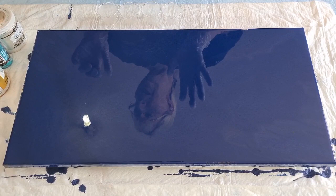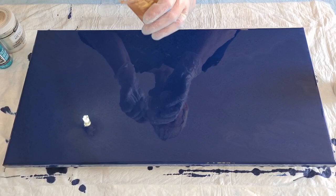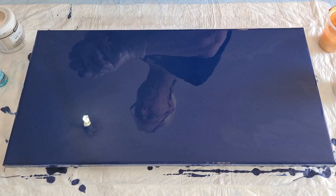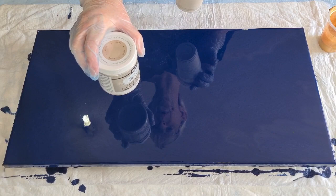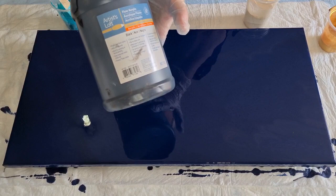I've got some colors left over from a red and golden cream pour I did the other day. This is the DecoArt Americana Decor 24k gold - it's thicker than the extreme sheen gold, so it's about a two-to-one with Floetrol. The pearl is the same ratio. I've also got aquamarine mixed one-to-one with Floetrol, and a little bit of black mixed two-to-one with Floetrol.